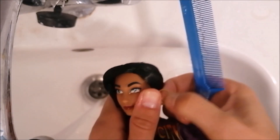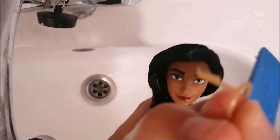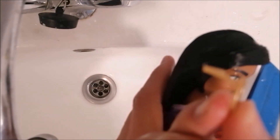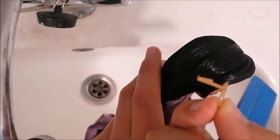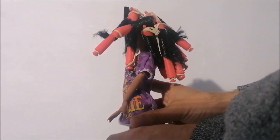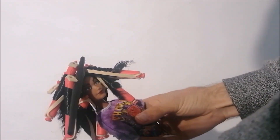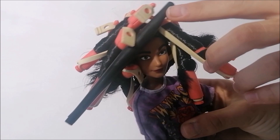This actually also made the head flexible enough for me to remove that earring. And as you can see it was held in place inside the head with that little hook. After washing the hair I wrapped everything around these perm rollers and that front section around a straw for a tighter curl.